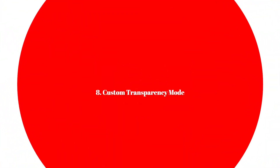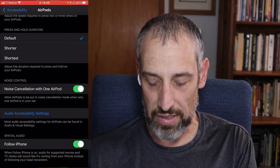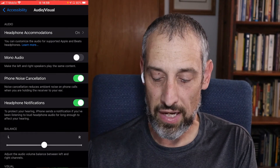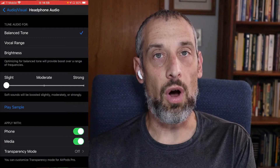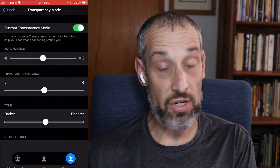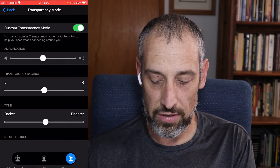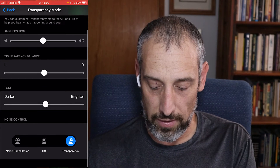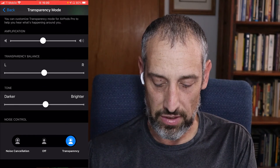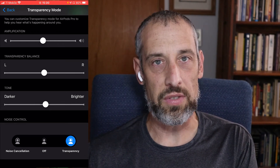Setting number eight is custom transparency mode — a lot of people don't know where this is or that it exists. Go back into the Accessibility menu, tap AirPods, scroll down and you'll see audio accessibility settings. Tap that, then tap headphone accommodations. Scroll all the way to the bottom where it says transparency mode, tap it and turn it on. When you turn it on, you get a menu with different meters to adjust: amplification, transparency, balance, tone, and at the bottom the noise controls — where you can control noise cancellation versus transparency and off.